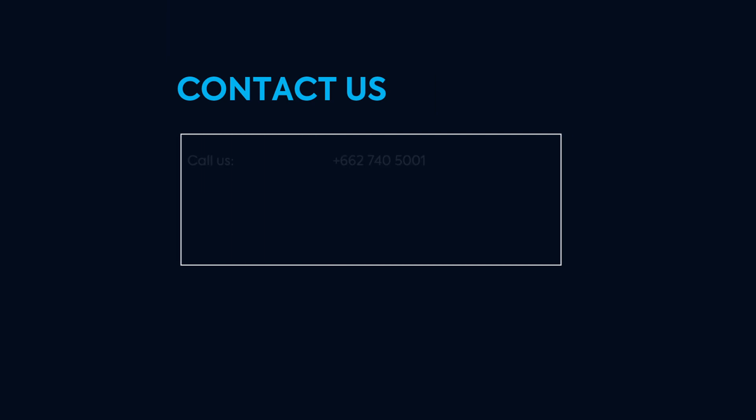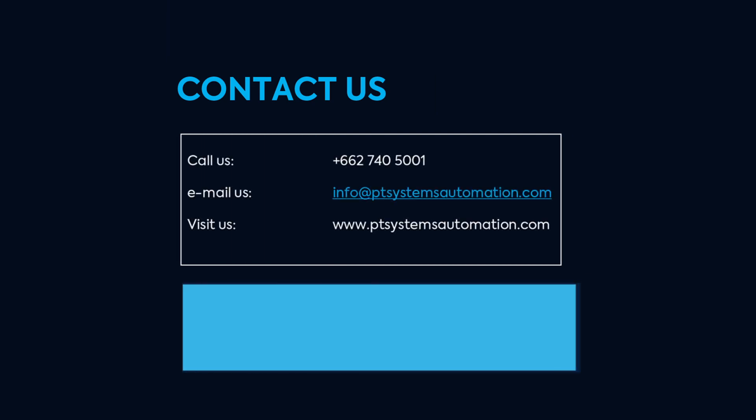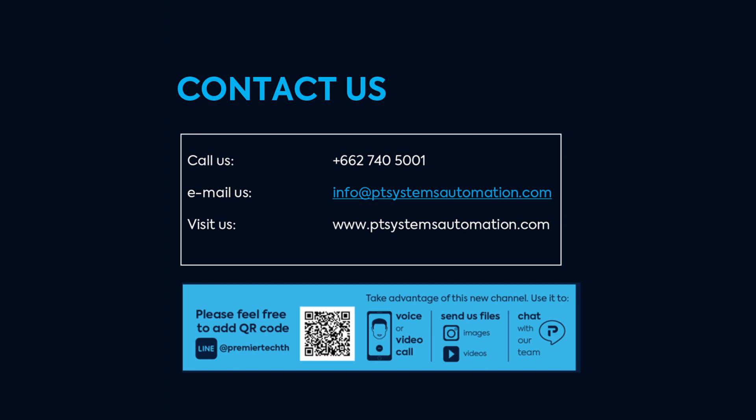For any further information, please do not hesitate to contact us. That's all for today. Thank you for your attention, and hope to see you again for our next high-five machines review. Please stay tuned. Thank you and have a good day. Sawadee ka.